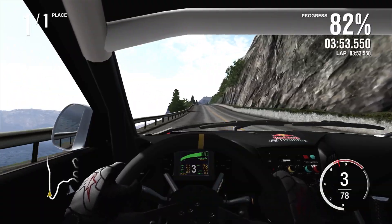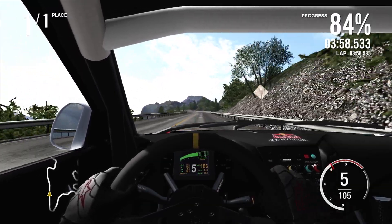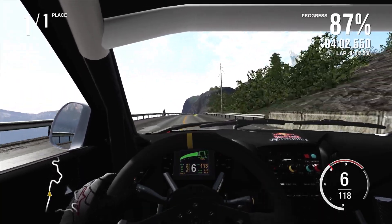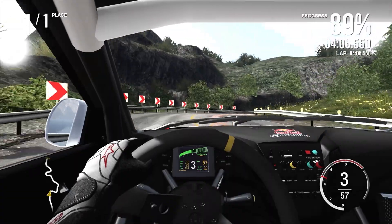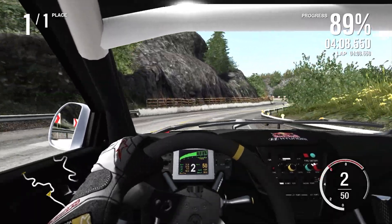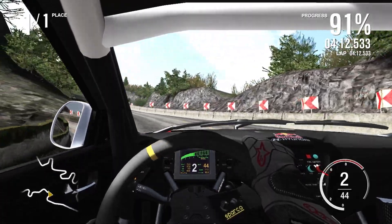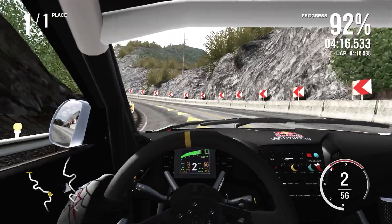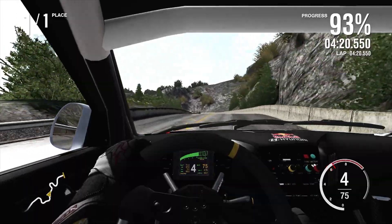Understeer big time. But it does tuck in eventually — once it actually gets that front end hooked into the corners it's actually quite nice. It just needs to hook in a little bit better. 124 miles an hour again — that is actually quite slow compared to a hell of a lot of four-wheel drive vehicles. Yeah, I'm going to be dead wrong about this car. Is this going to be slower than the Audi? Quite possibly.